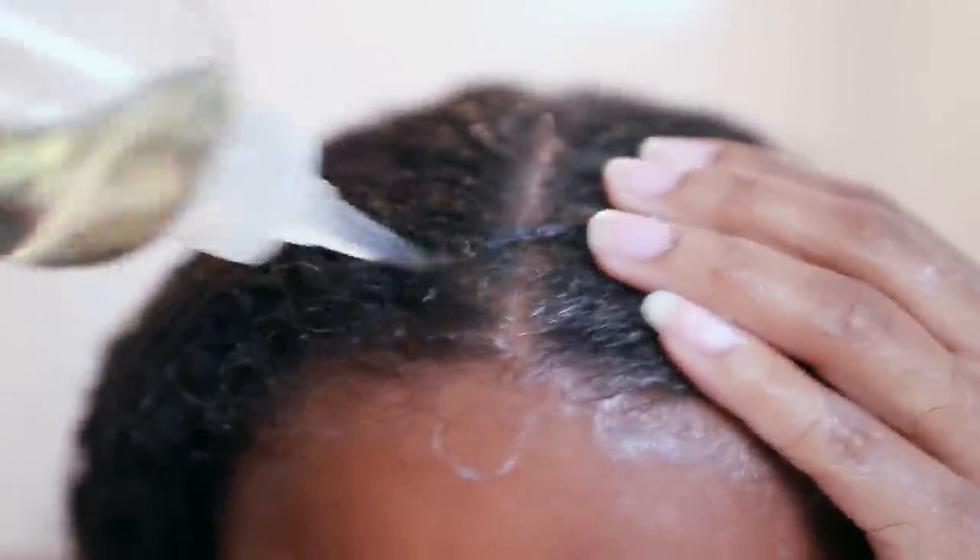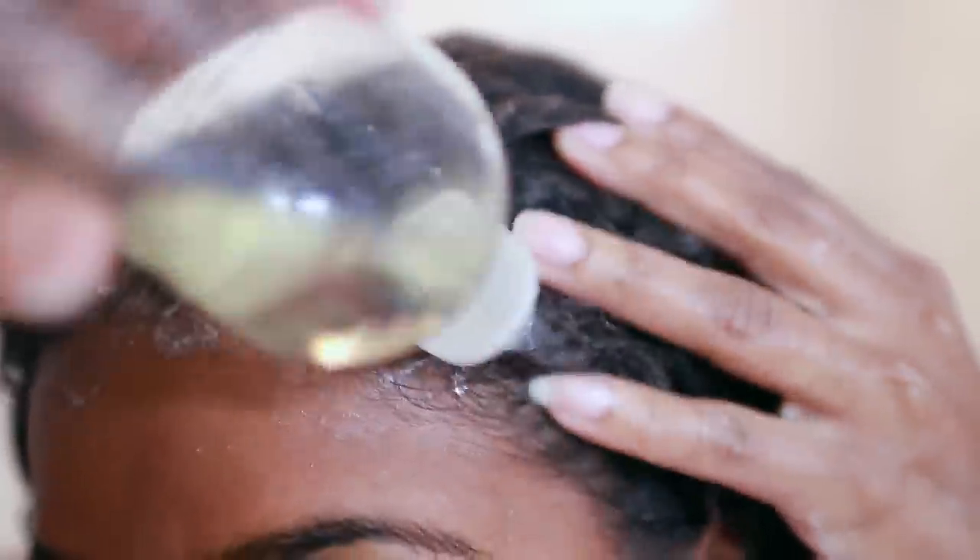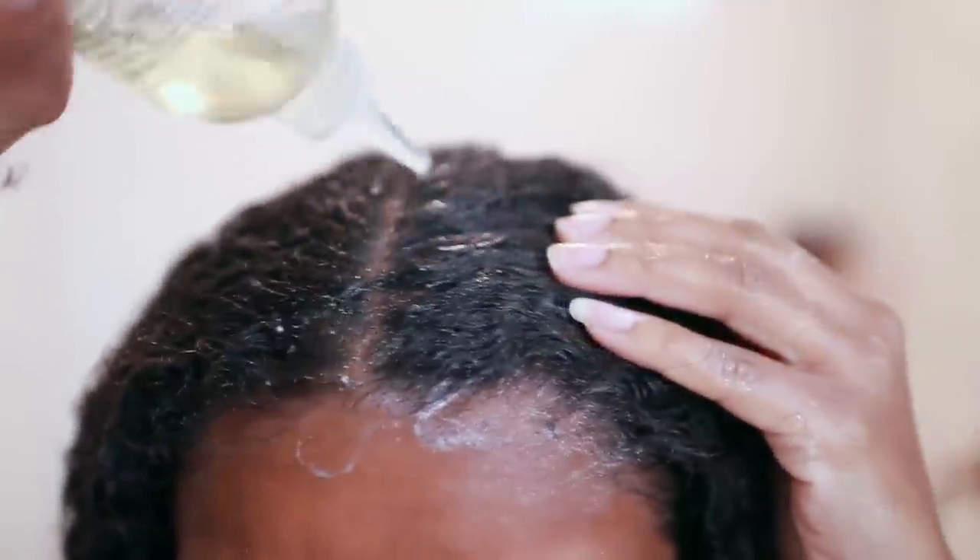I'm also going to take some more oil and get my scalp, because my scalp has been super dry and flaky, so I want to make sure that doesn't happen while my hair is straight.